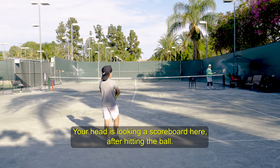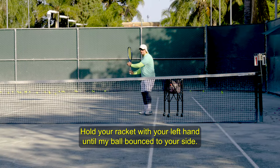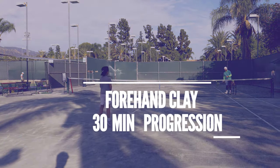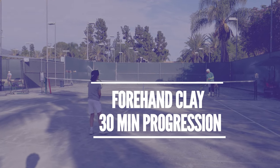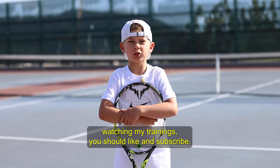Your head is looking at the scoreboard here after hitting the ball. You hold your racket with your left until my ball bounces to your side. If you enjoy watching my trainings, you should like and subscribe.